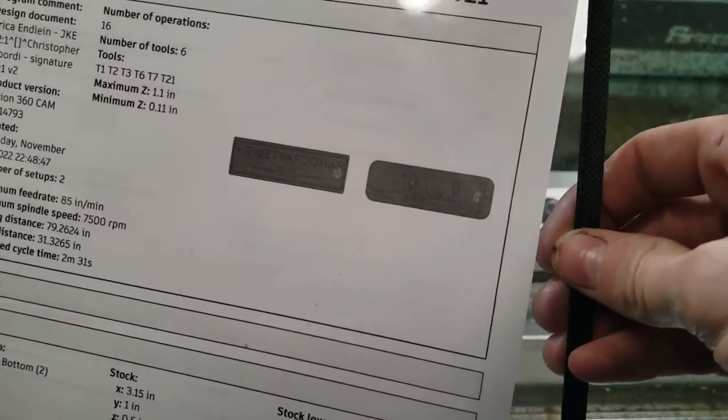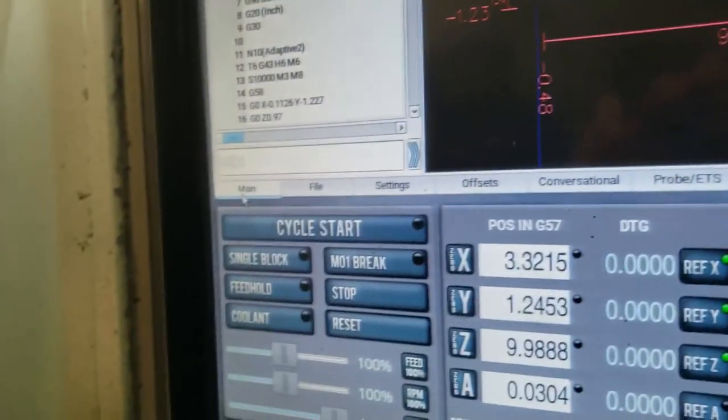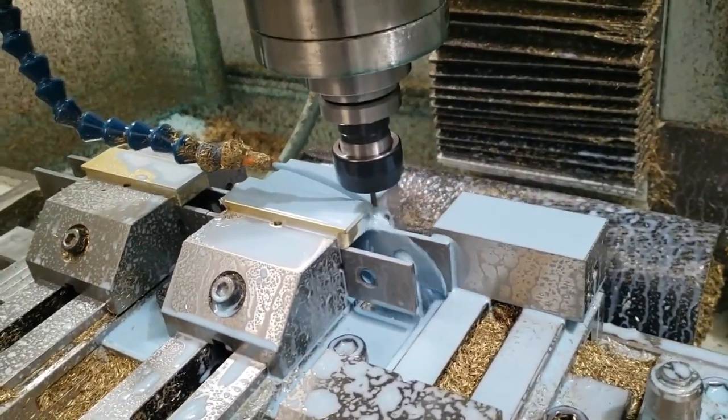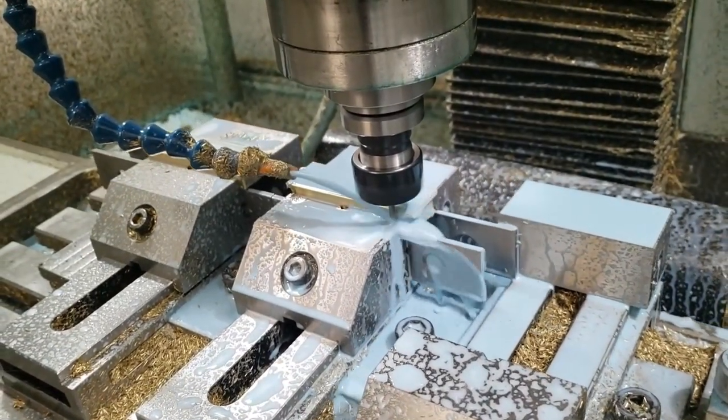After the blank is cut out on the big mill, I move it over to the smaller mill where I do all the fine engraving. This process generally takes the longest because it has to do all the finer engraving with engraving cutters and all that kind of thing.